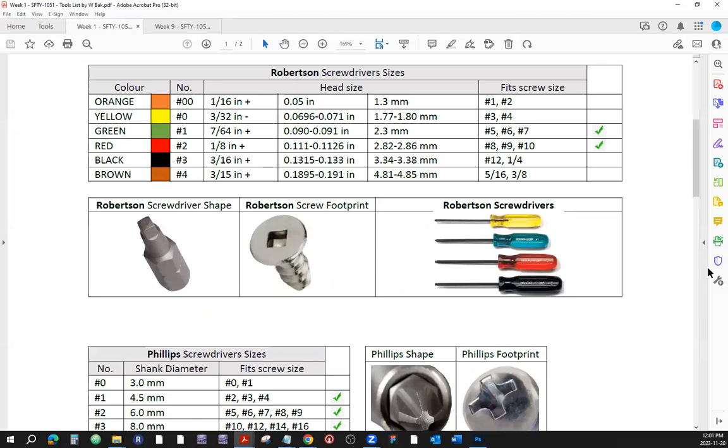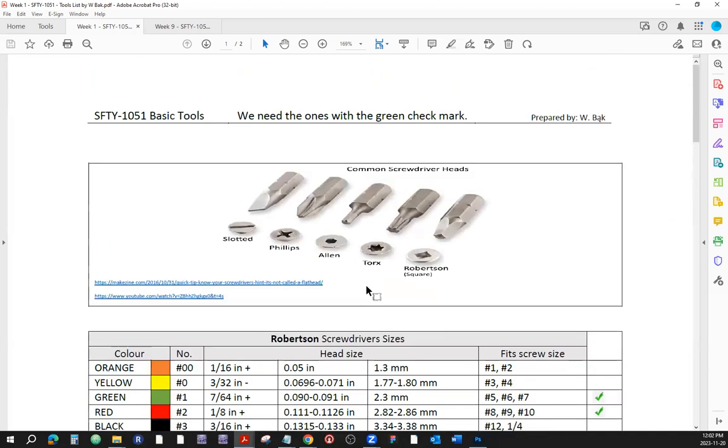First things first. During our labs I've noticed that a lot of us have certain issues as far as using the proper screwdrivers with the associated footprints of the screws. Let's go over that again, because one day you're going to be out of school, and if you do that it's not going to look good on you. I want you to be fully armed with the knowledge so you can do the proper things.